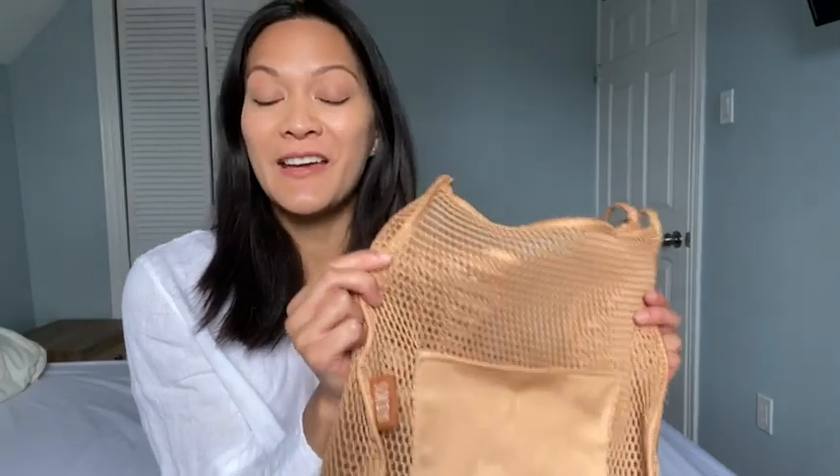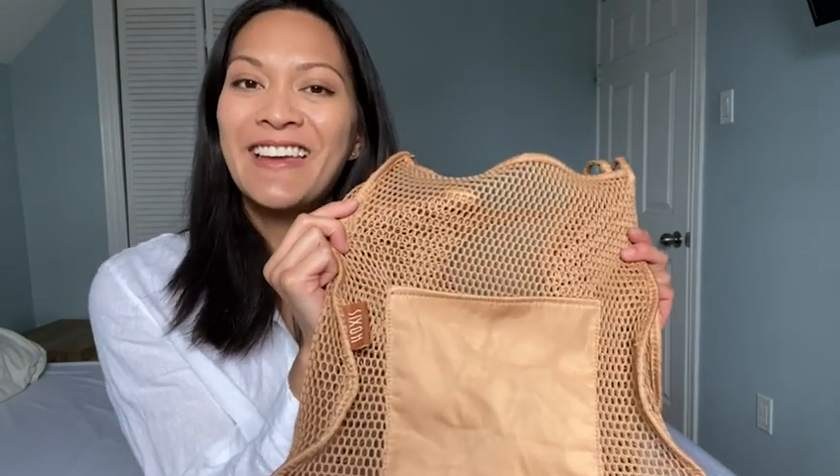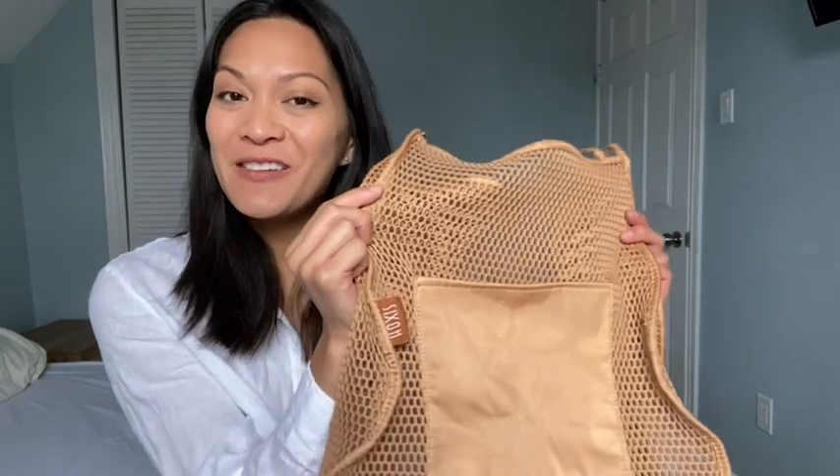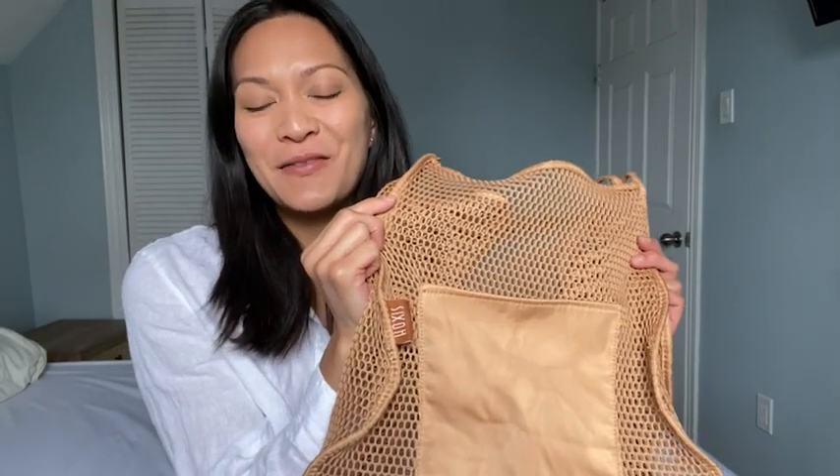Overall, I am so happy I bought this bag. It's cute, it's functional, and I found it to be sturdy as well. So I highly recommend it. And that is my point of view.